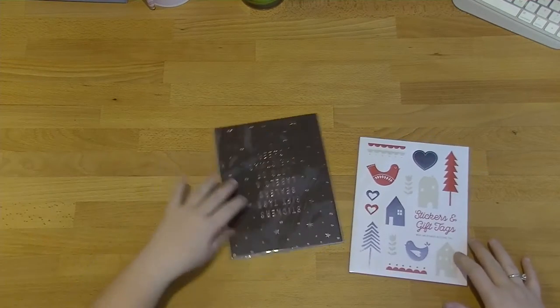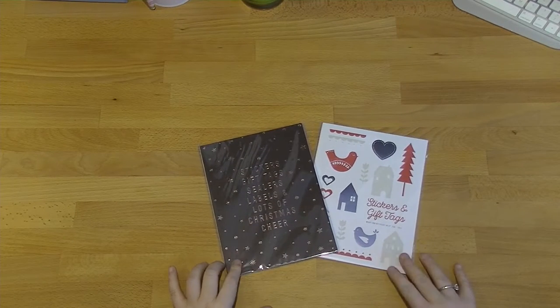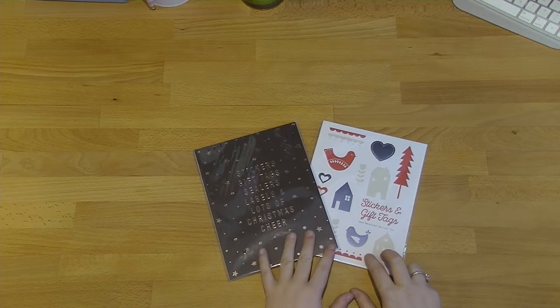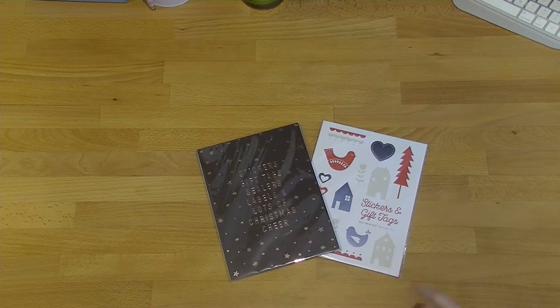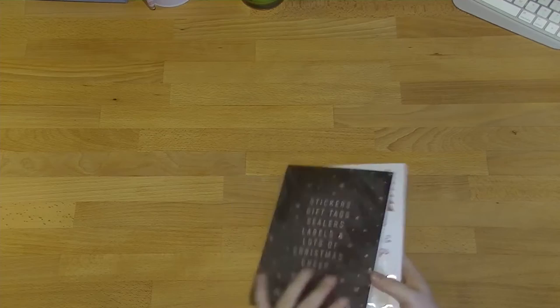So the first thing I got was extra copies of both of the sticker books for this year's Christmas collection. I've done walkthroughs on these ones already and as you guys know, I love them. I absolutely tore them to shreds when I was putting together my Christmas planner, which I'll also link down below. So I just wanted to have extra copies and when you've got 30% off, seriously, who can resist?